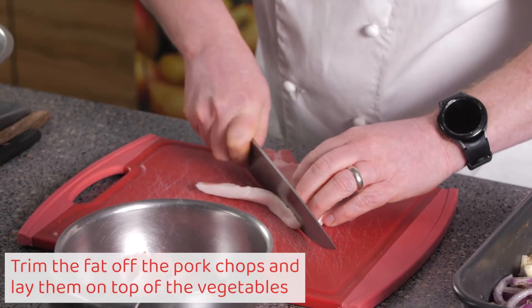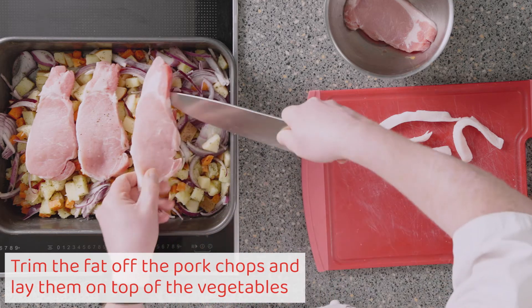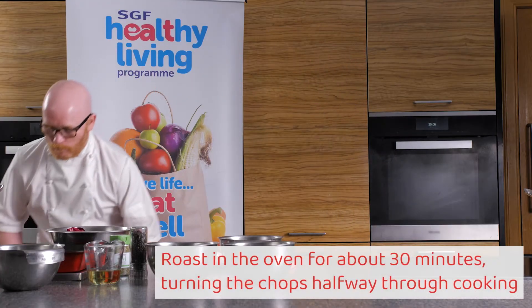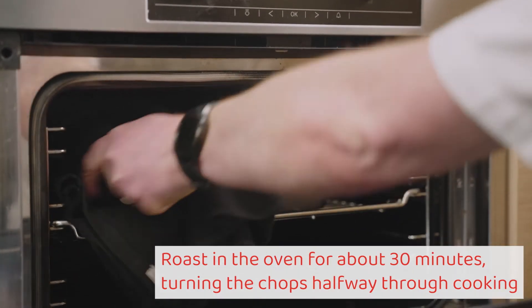Trim the fat off the pork chops and lay them on top of the vegetables. Roast in the oven for about 30 minutes, turning the chops halfway through cooking.